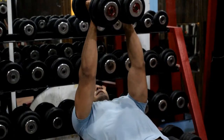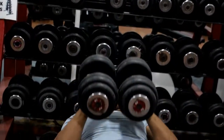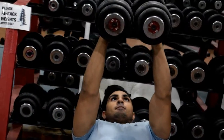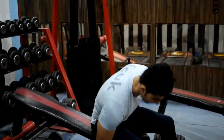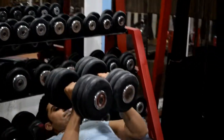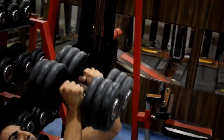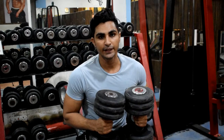First set, incline bench. In the second set, take 10 repetitions and increase the weight — the position will be the same. In the third set, take 10 repetitions and the position will be the same.